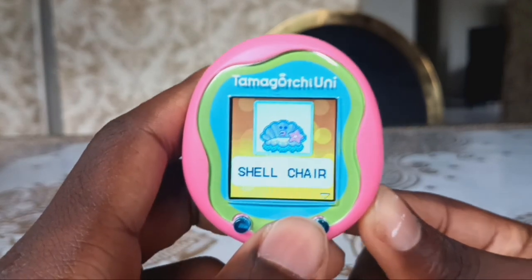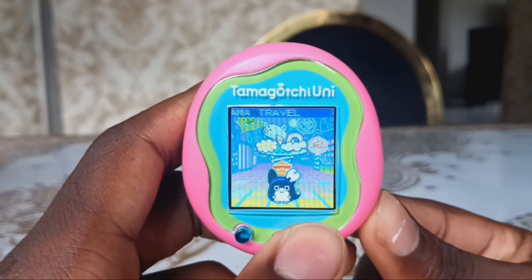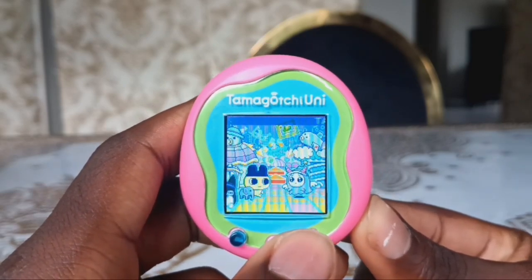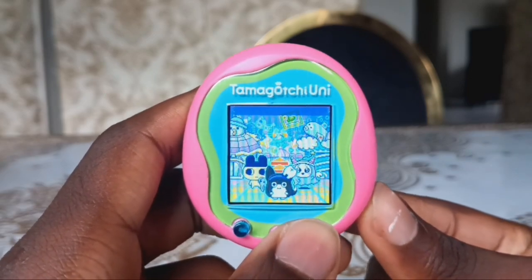I've got a Shell Chair. I'd like to do other things in the Tamaverse but now it's time for me to go.